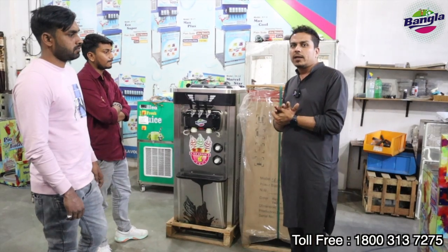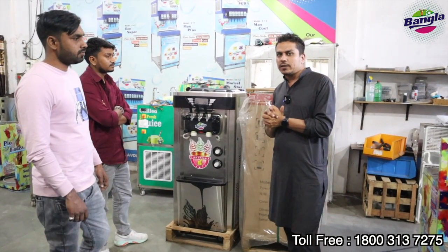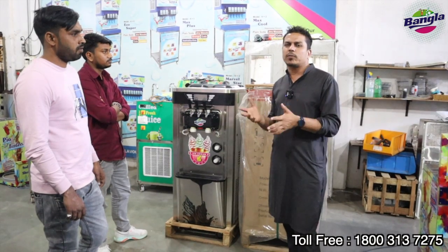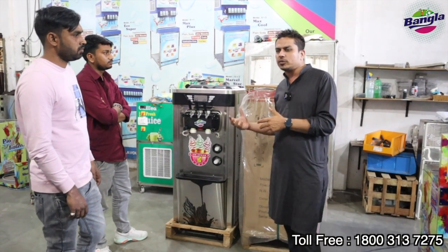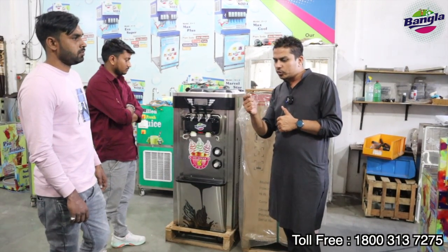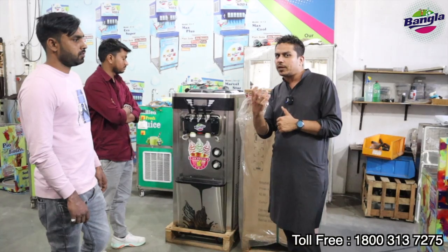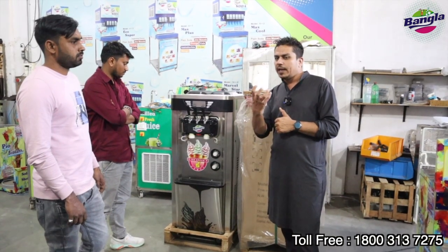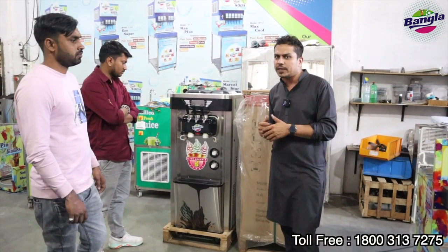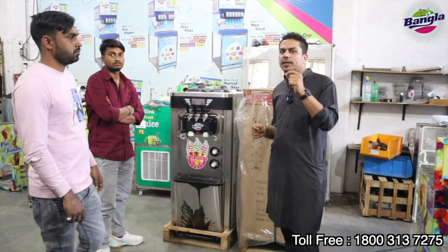The second important thing is there is an air pump system. Other companies give you machines at a lower rate, but their pump is gravity-based. Our pump is not gravity-based. With our pump, less milk and less air is used, which means your milk cost is reduced and the quality becomes much better.